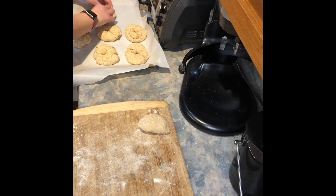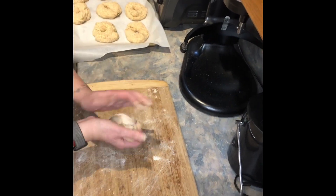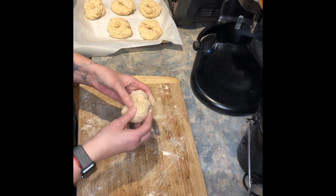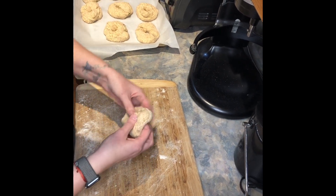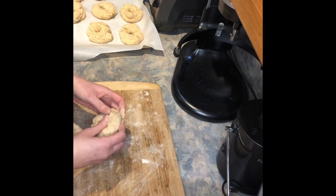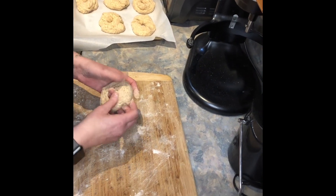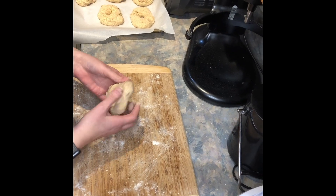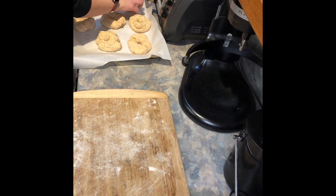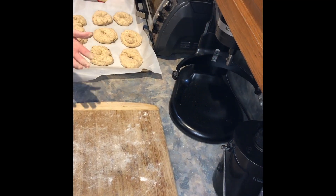And this is just a base — you can do cinnamon raisin. This jalapeño cheddar is our favorite; the kids love it, we love it. We'll have to do everything bagels too. I don't really like the everything bagels — I found when I made them they were too salty. Or an onion bagel — that's another good one. I haven't made an onion bagel yet.